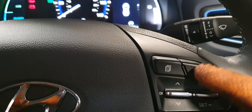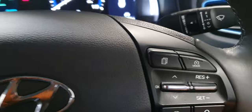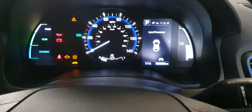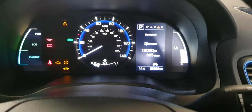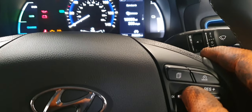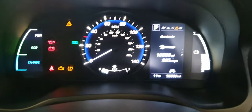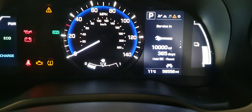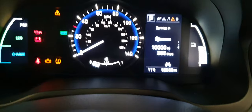With the ignition in the on position, you're going to use the toggle on the right-hand side of the steering wheel — you press it in for OK. Scroll down by pressing down twice until you get to where it says 'Service,' then press and hold the OK button. It'll say 'Hold OK to reset,' so just press and hold it for about two seconds and that's it — it's reset.